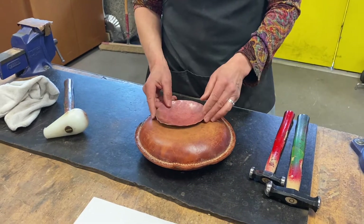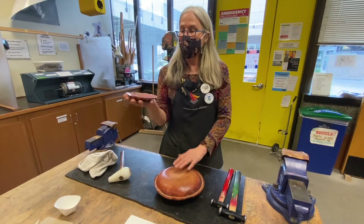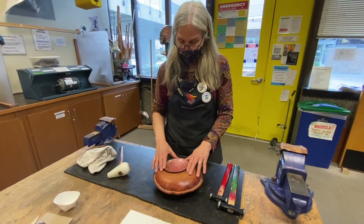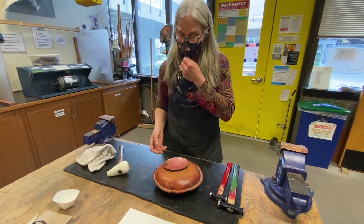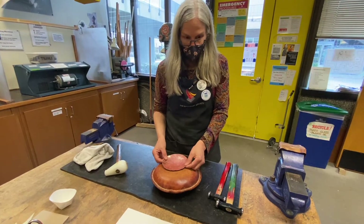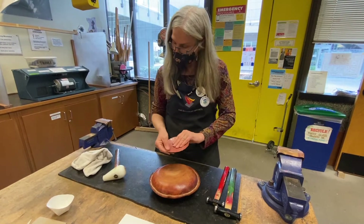You're probably going to want a deeper bowl for your enamel piece. So you would take this now, anneal it upright like this, and then sink it again. To get a hemisphere, it might take four or five annealings. But what I want to show you now is how to smooth out the surface.